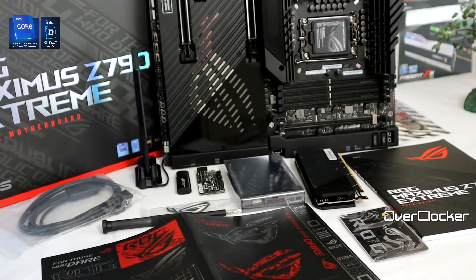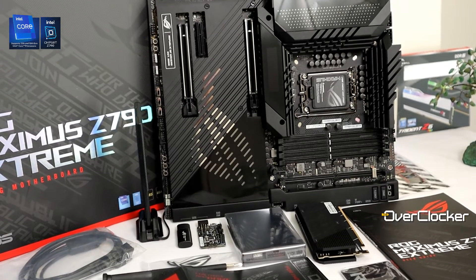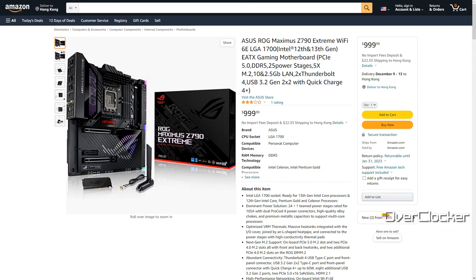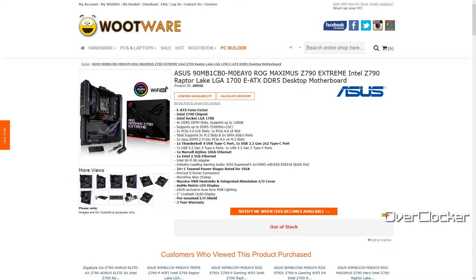Hey everybody, this is Neil from the Overclocker Magazine. Today I'm bringing you the baddest board from ROG — the ROG Maximus Z790 Extreme. Everything about this board is extreme, including its price. This motherboard can be had from Amazon for $999, so it's a thousand dollar motherboard, and locally that may be a bit problematic because you may not be able to buy it locally, however you can still import it.